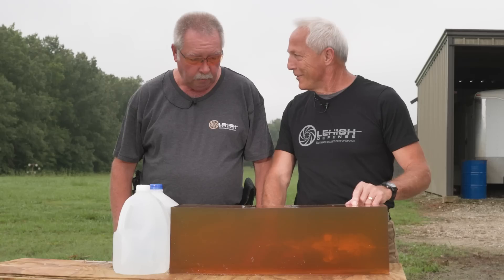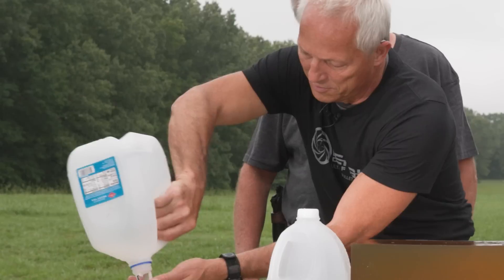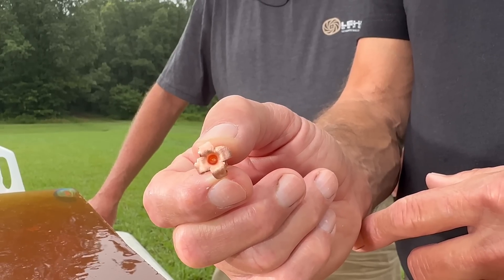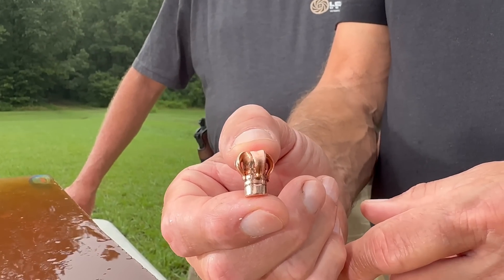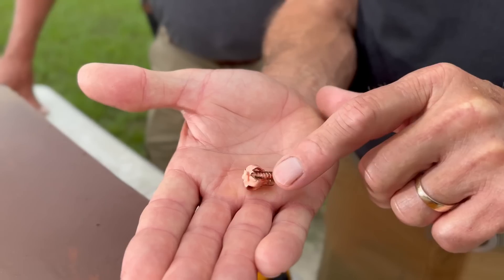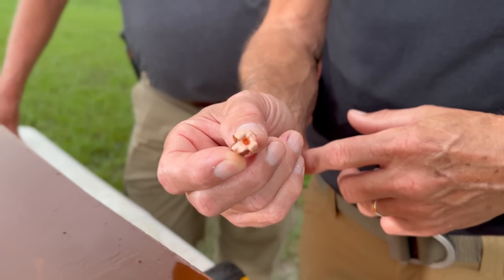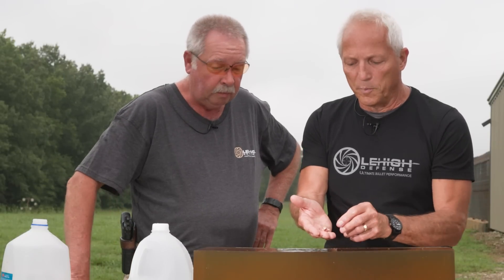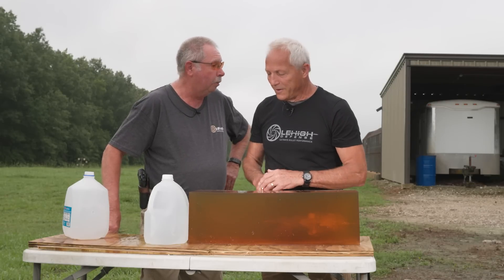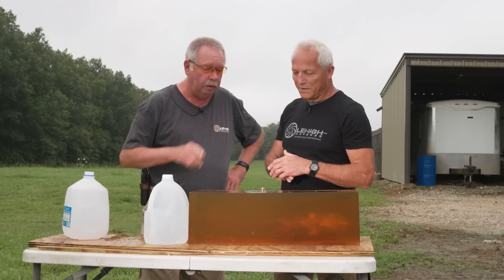Bill put a really good shot on the gel block — great terminal performance. Bill put a jug back here behind it. Pulling this out — look at that. That's what took the perfection. It took a long time to get to where it does that and doesn't come apart at a hundred yards, but it also doesn't turn back into a CC or extreme chaos design. What's really cool is the petals completely folded back and are supported against the base of the bullet — complete weight retention. Started with 125 grains, still 125 grains now. Without being able to have that water tank and testing in water, we could have never developed this bullet. If we'd had to do all our testing in gel, we could have never developed this bullet.